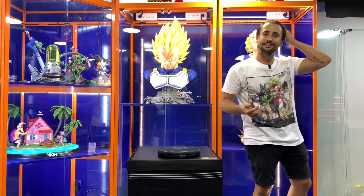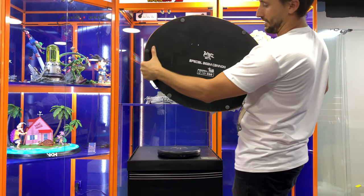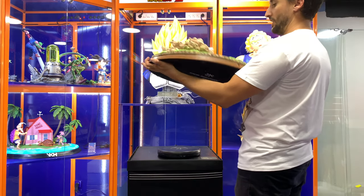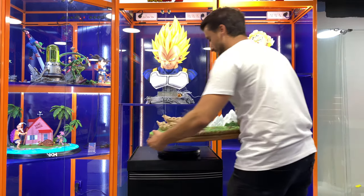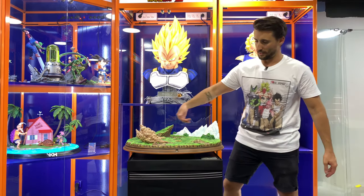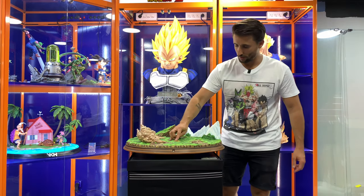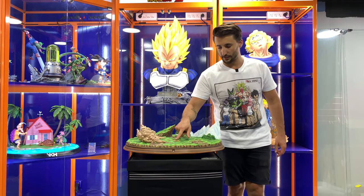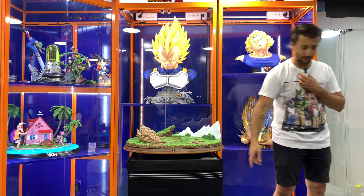So that's the base, guys. We got the MRC logo, 'Special Beam Cannon,' the number, limited edition — and we got the base, a huge base. It's actually super big. And you have a button to activate the light right here on the rock. That's pretty cool. I don't know if they had that on the second version.